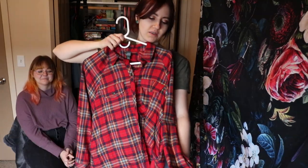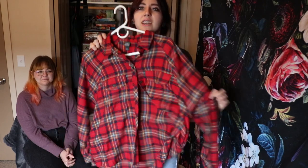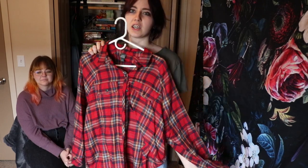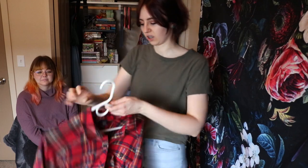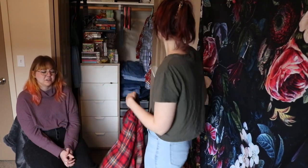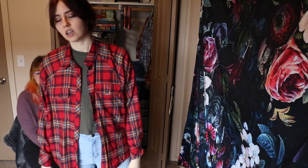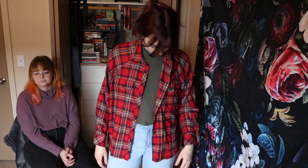Flannel shirt — or I guess it's fake flannel. People get really salty about real flannels and fake flannels, but I got this one at Target. It fits way weird. I was expecting it to be kind of long. I think it's cute just unbuttoned — I like it unbuttoned. It's kind of grunge. Maybe I'll wear this to ice cream later.